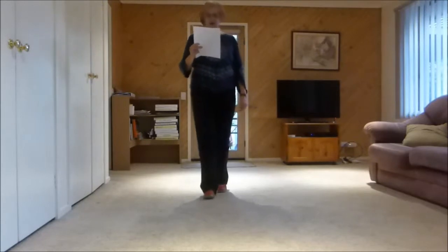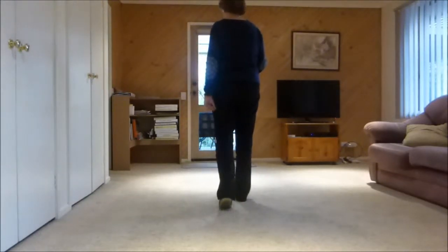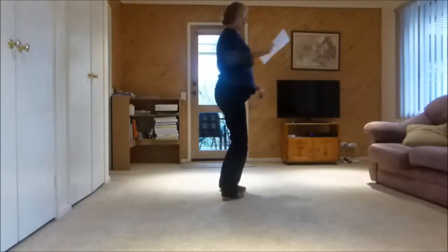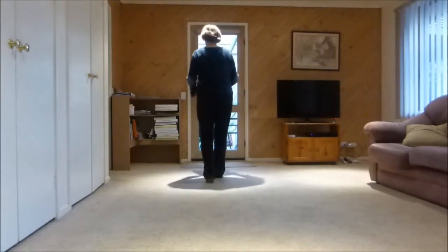Next section: walk, walk, step half pivot step, either shuffle forward or triple — left, right — left rocking chair, rocking chair.